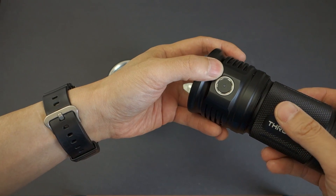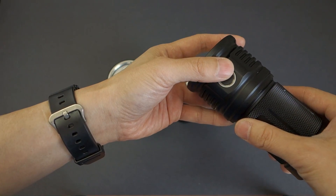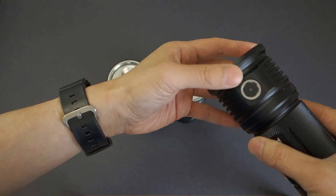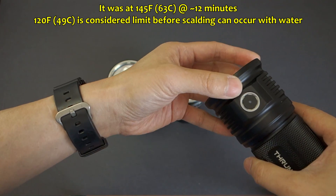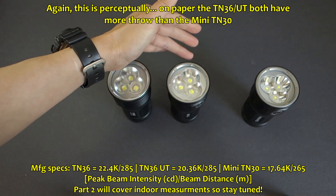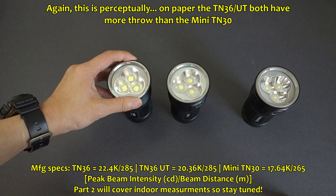In testing, the Mini TN30 has lasted past the 10-minute barrier still pumping out full output, though the light does get extremely hot — close to 60 degrees Celsius, which is scalding hot. It offers the punchiest throw of these three. The TN36 is kind of in the middle, and then last but not least, the TN36 UT features the most output lumens-wise but offers the least throw perceptually.